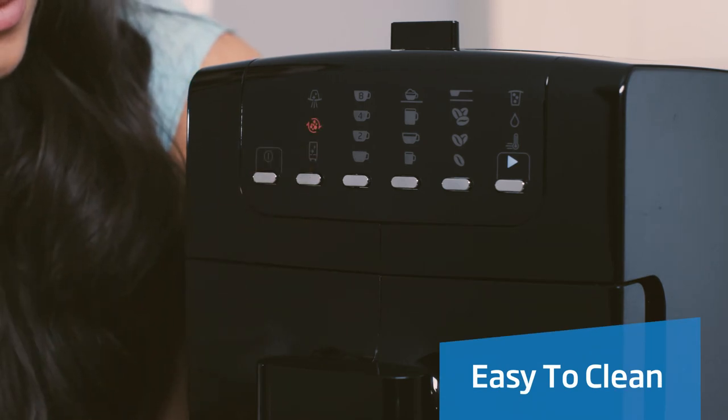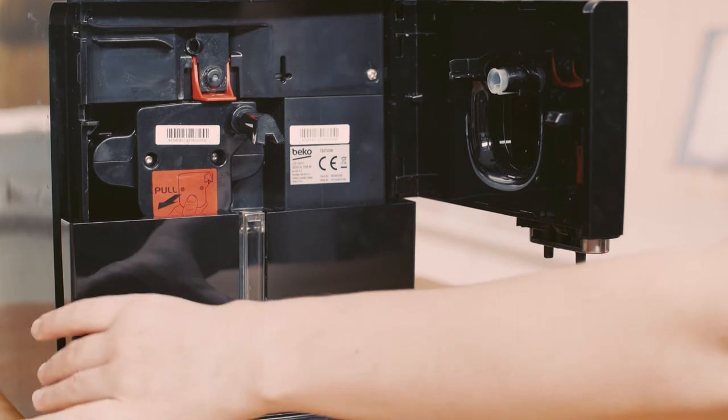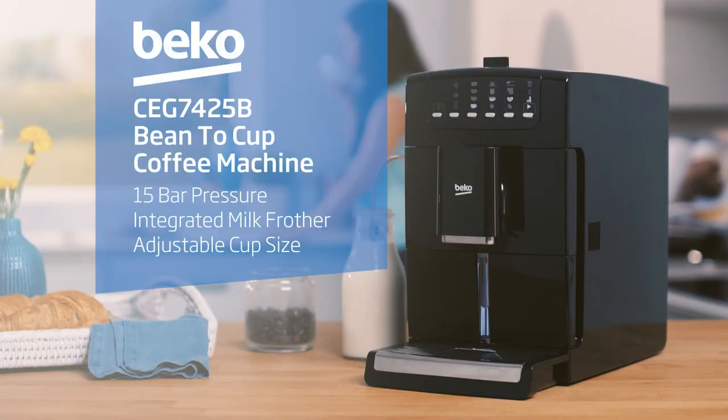With three automated cleaning programs, you'll be able to rinse and descale your coffee machine. Plus, the removable brewing chamber allows for easy cleaning and maintenance, saving time and making life easier. The bean-to-cup coffee machine from Beko.